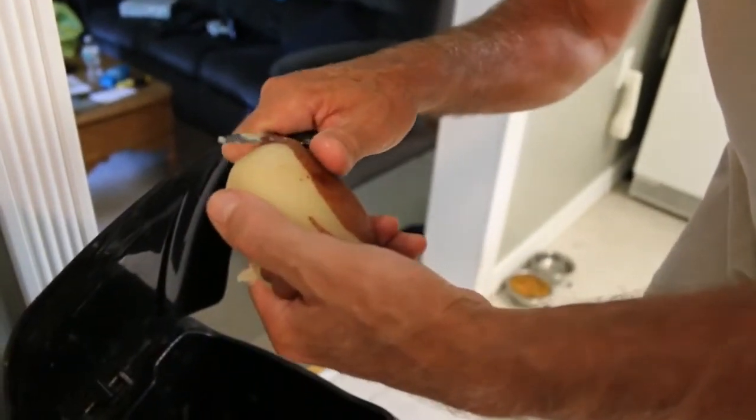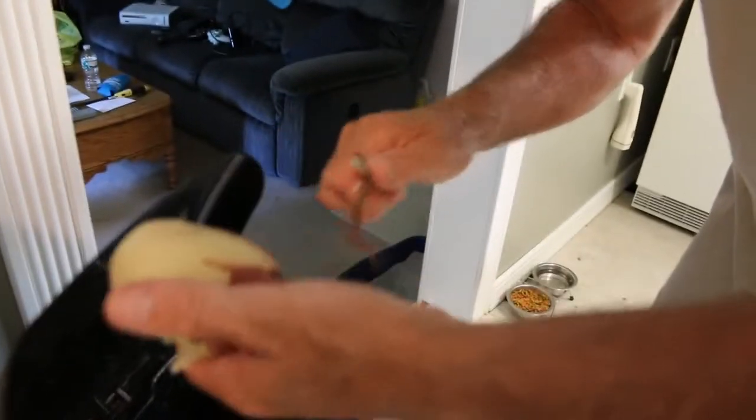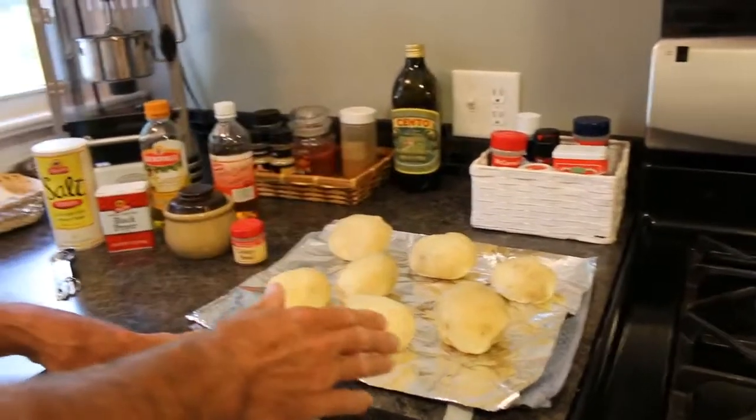And you want to do this for the whole potato, all the potatoes. This is a very tedious process, so enjoy this. Okay, so we have our potatoes all peeled now. They have to be cut next, but before we do that, you want to chop your onion.